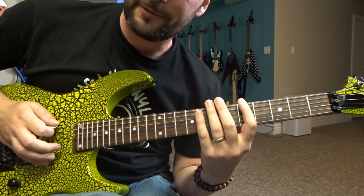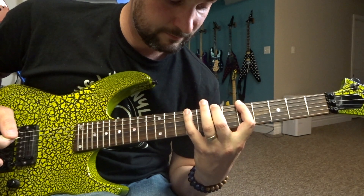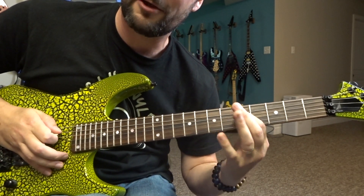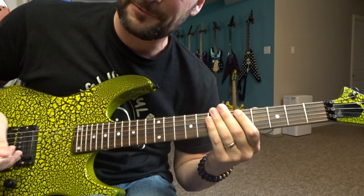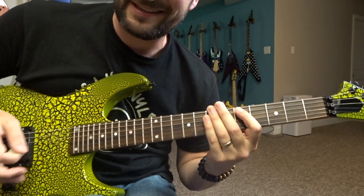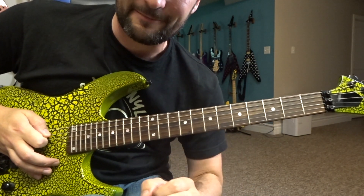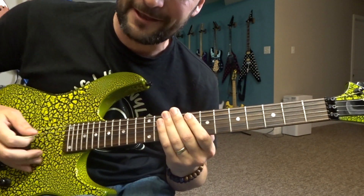I'm going to start off here on the A, playing 5-7-9 all with hammer-ons with the downstroke, just like that. Then I'm going to come down one string lower onto my A string and, starting on an upstroke, go up-down-up playing the exact same thing. Seriously, that's it — that is the lick. Let's play that whole thing together slowly.